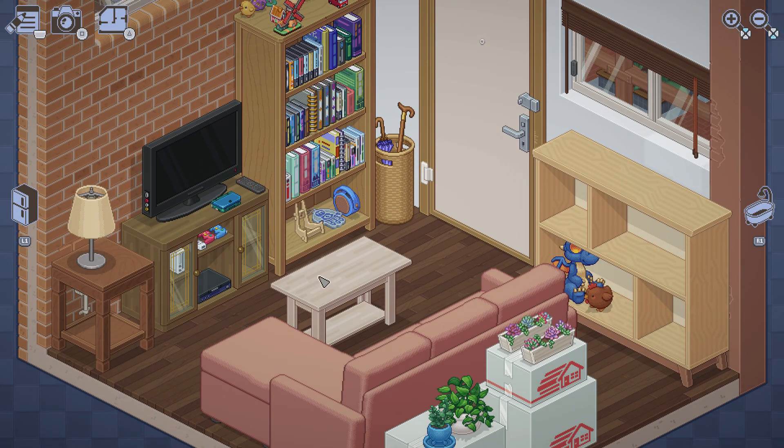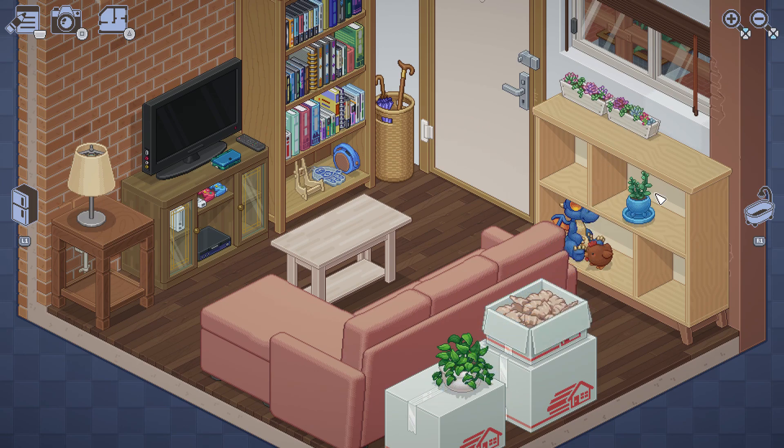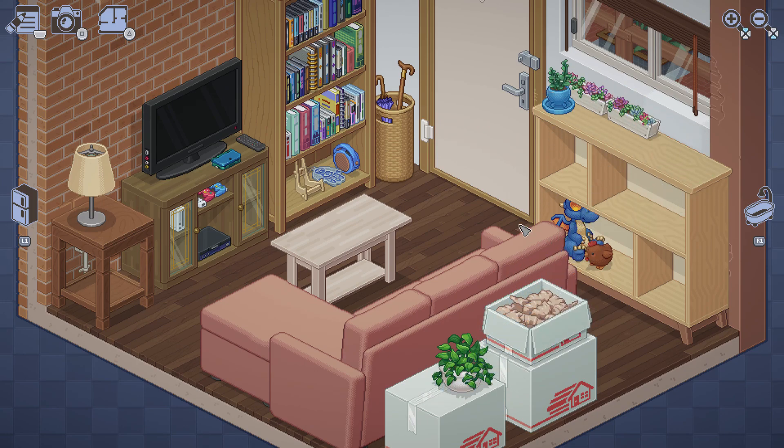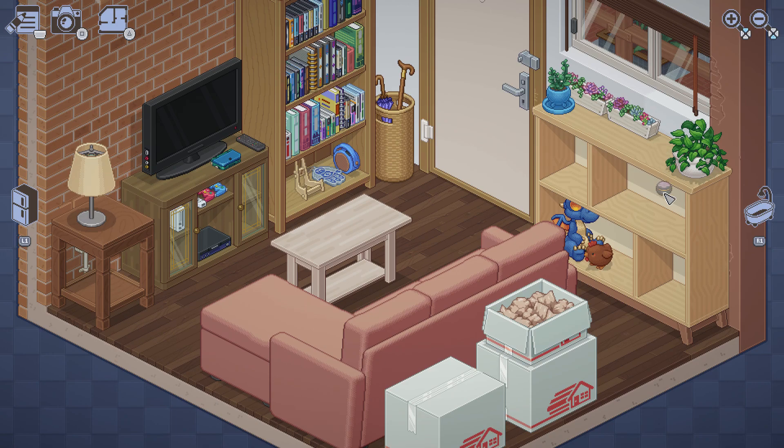Two years later — interesting. Oh, there's the boxes, duh. I'm gonna put the flowers at the back. I don't know what that noise is in the background — maybe it's raining outside. We'll put the plants together. I don't know what this is supposed to be, nor this. Yeah, that sounds like a thunderstorm outside.